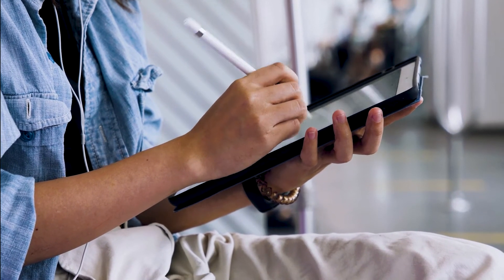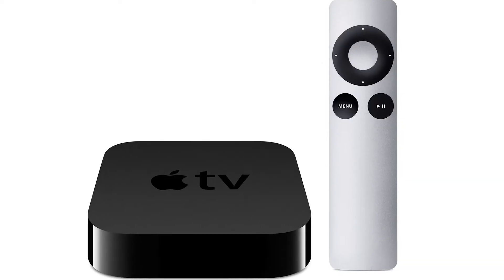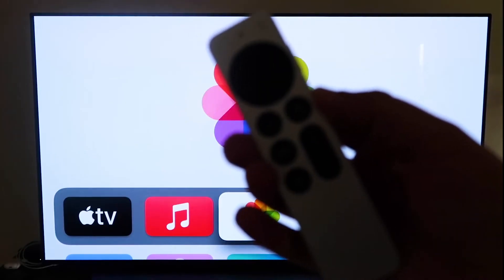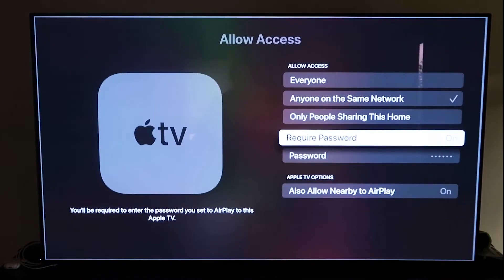The last way to mirror your iPad is probably the easiest of the three, but also the most costly — using an Apple TV 4K. I'll use my iPhone to show you, but it works the same way with an iPad. First, make sure you have your Apple TV 4K all set up, gone through all the installation steps, and attached it to your iCloud account. Then grab your remote control and go down to Settings.